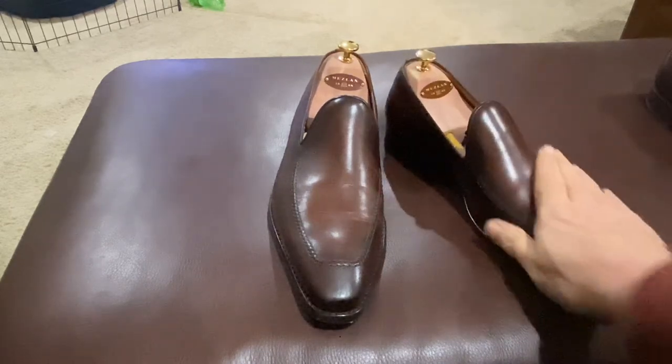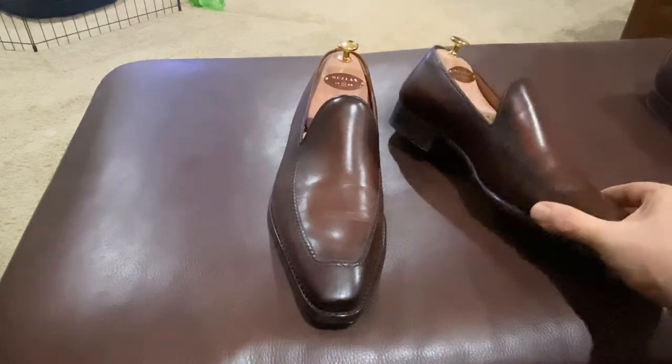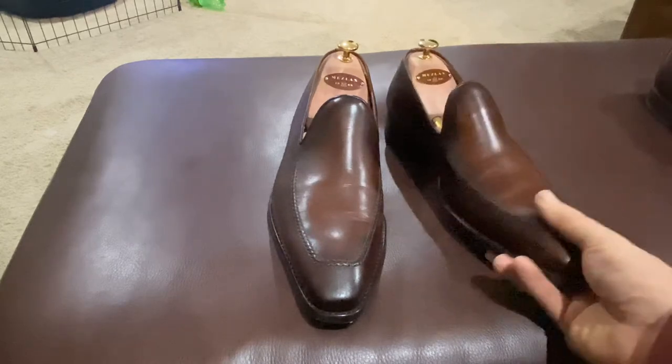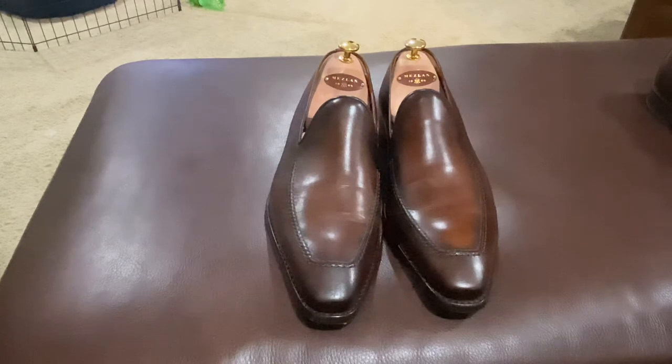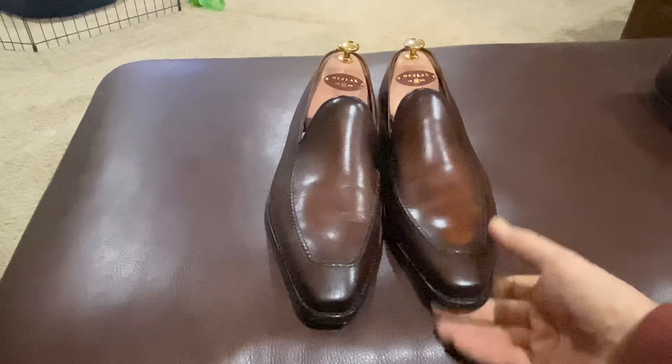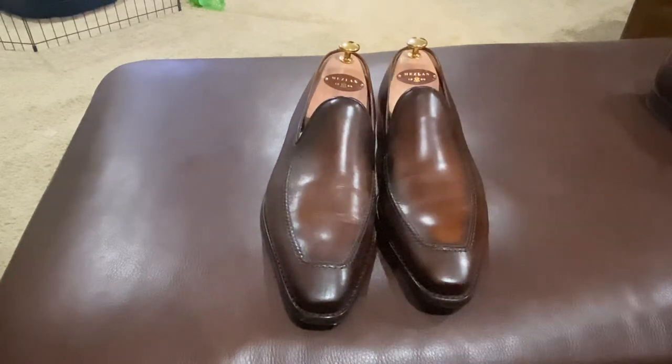They're a little pricey for what they are. The leather is absolutely top-notch and the stitching is very good — it's well put together — but I would say I'd look at these more in the $350 price range. For $499 they were a bit high. This is Wisconsin Shoe Guy, and that's my thoughts on whether it's worth the price.